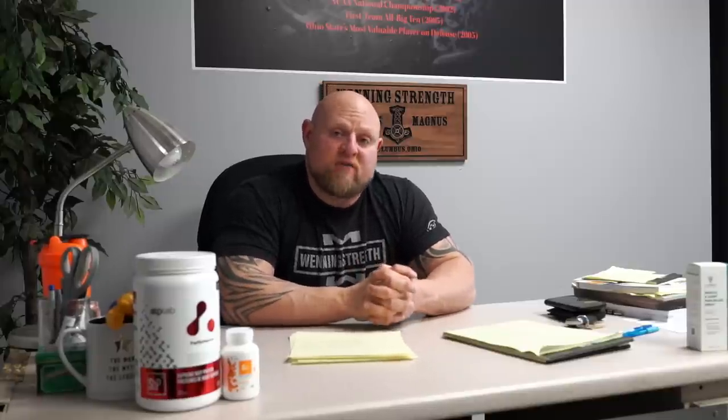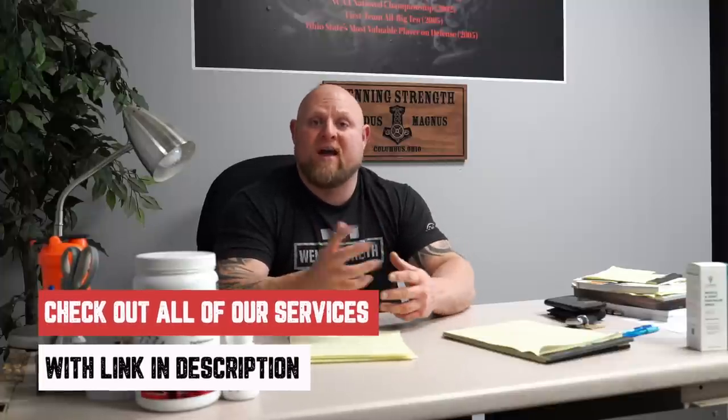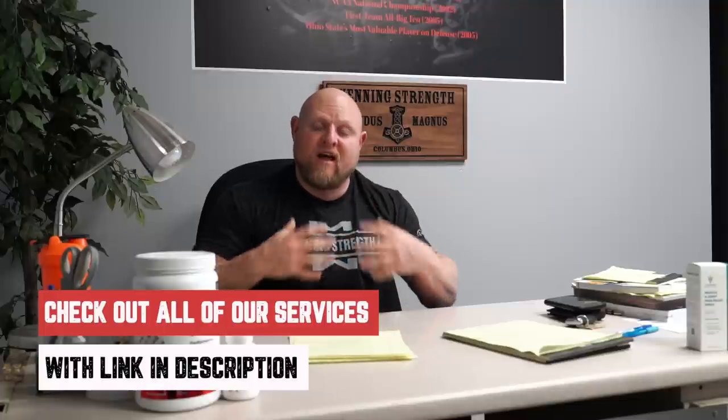I hope this helps you guys a ton. If you need more help, go check out the bench press manual at winningstrength.com. We also train the bench press very smart in the powerlifting manual, the power building manual, and the hypertrophy manual. If you're ultra elite or really want to get coaching down to a science and have your technique mastered every workout, that's why we created online coaching. Go to the website — we have all levels and tiers to help you with whatever your budget allows. Talk to you guys soon.